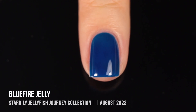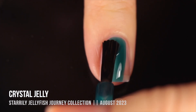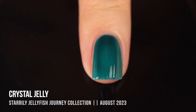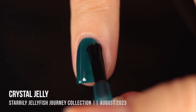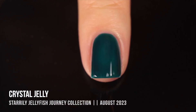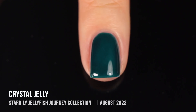Then we have Crystal Jelly, a teal jelly with a very similar formula to Blue Fire. These two were the most sheer of the collection but also very buildable. The first coat gives a very light, almost summery color, and as you go in with a second and third coat it gets deeper, darker, and more wintry. I love being able to build it up based on the mood or season I'm feeling — I think of jellies as like multiple polishes in one.